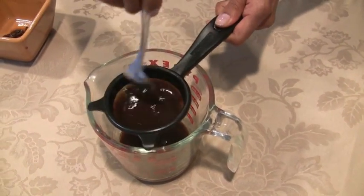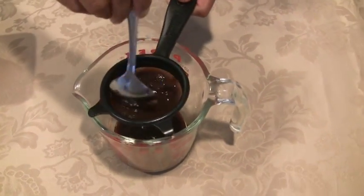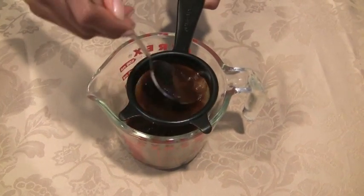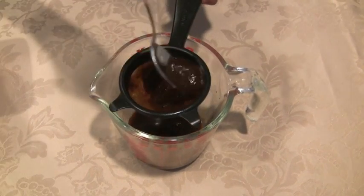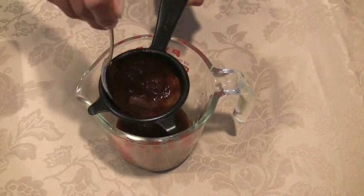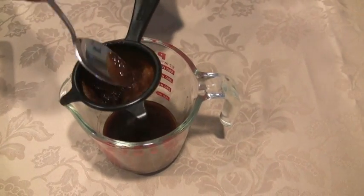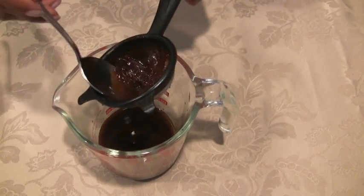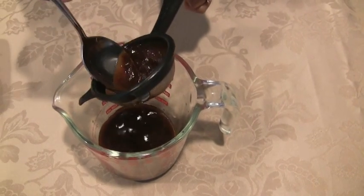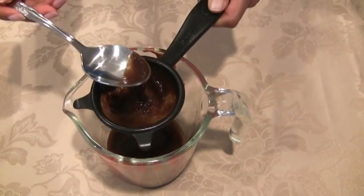Let me just stir a spoon in here to try and get all the juice out. And that is how you make tamarind juice.